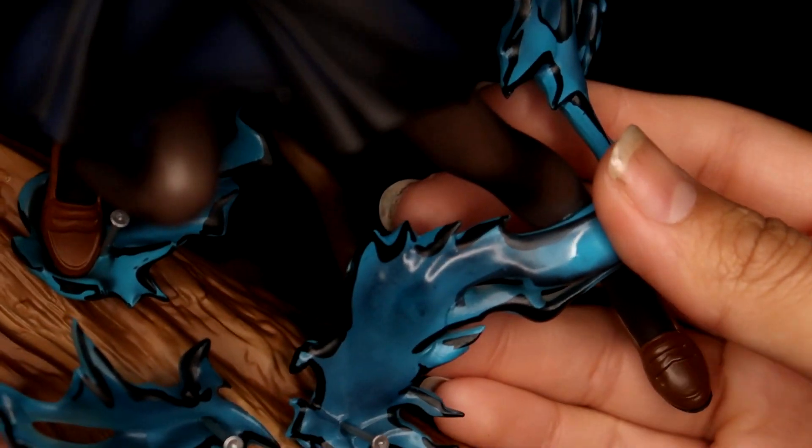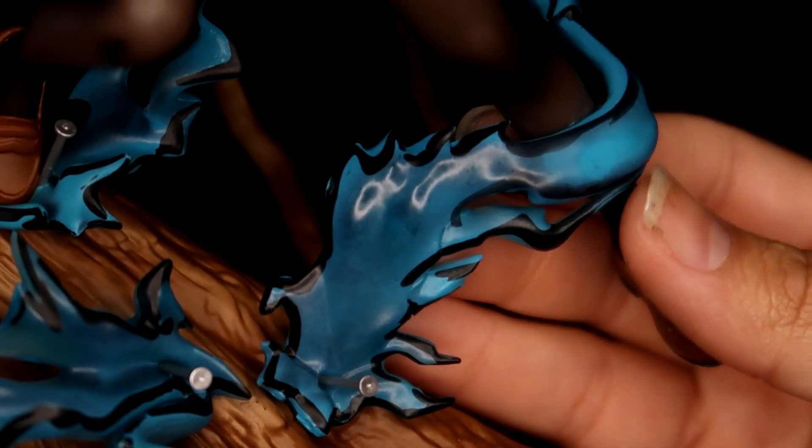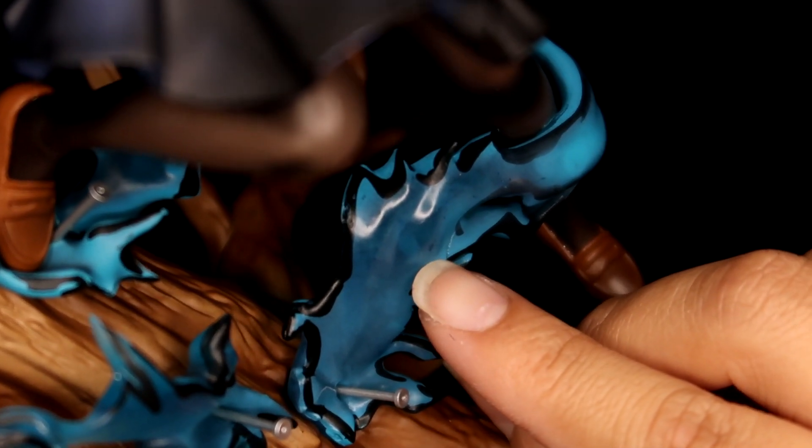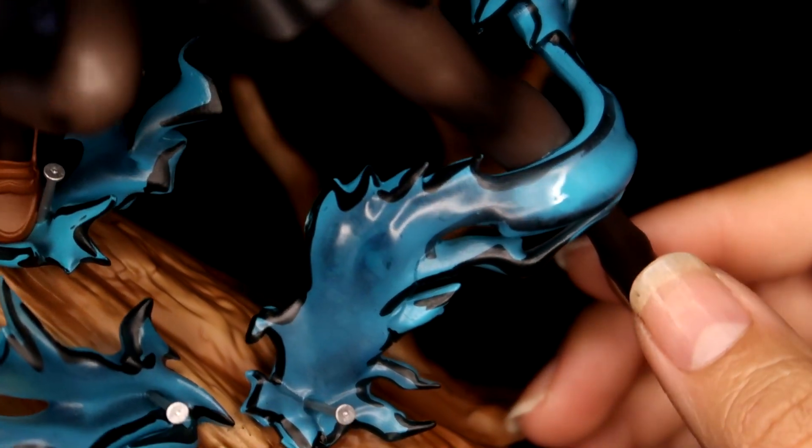I've seen pictures where people have put LEDs under her and it looks amazing. You can kind of see where they had to assemble it — there's a peg, this is its own portion, and there's a seam line you can see through the transparent plastic, but it still looks really cool.